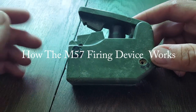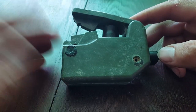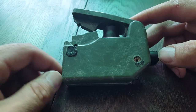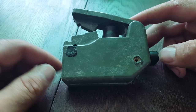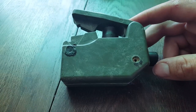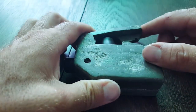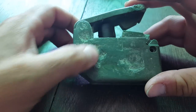As you guys know from the title, off of eBay I picked up a nice M57 firing device, which is called the Clacker. It was sold as a non-working one. I wish I had a picture of it beforehand, but the reason it was non-working I thought was there was a big clump of plastic-y crap on the back here.